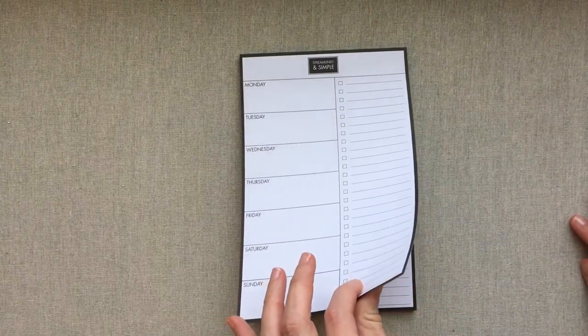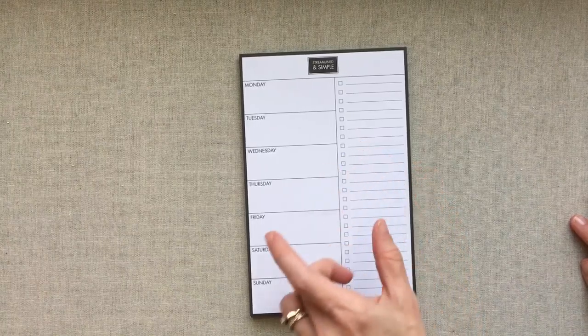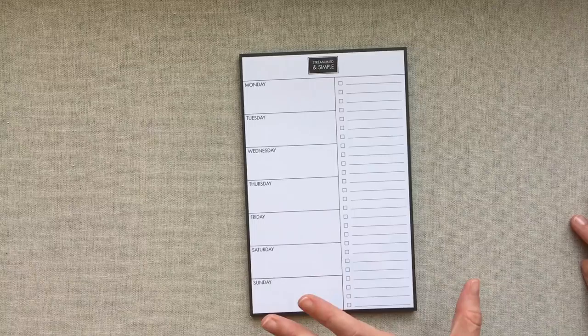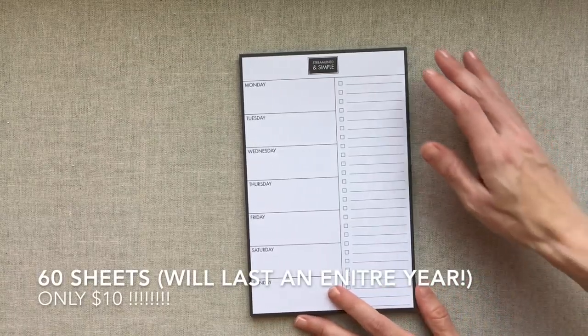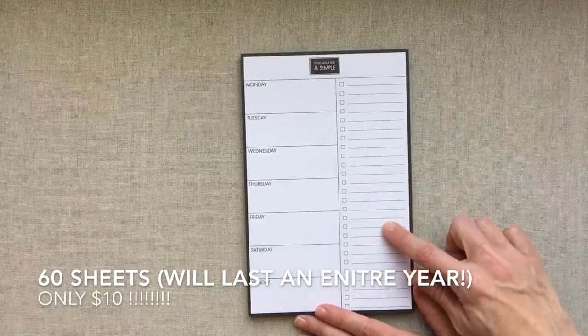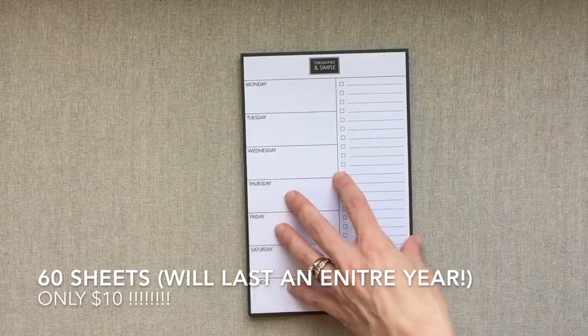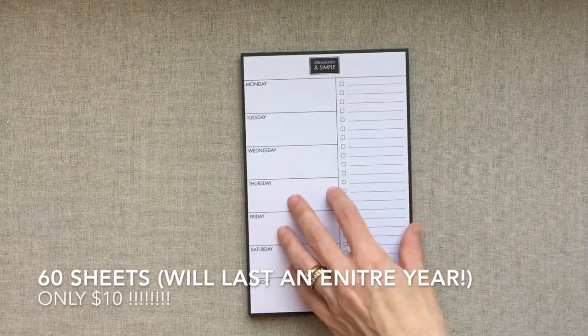It's 60 sheets per tablet. They wanted to make sure you have enough to last an entire year plus a few extras, so you can have some redos if you mess up and still not run out before the end of the year. This tablet is only $10.